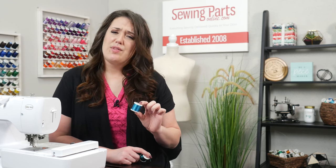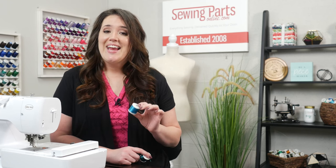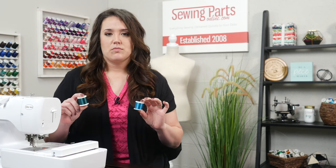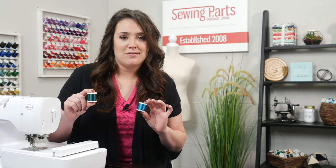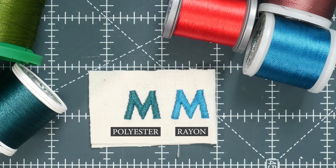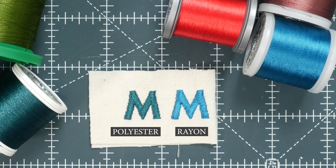Rayon used to be the standard for embroidery; however, that's no longer the case anymore. It was the most popular at its time due to the fact that it was readily available and it had that high sheen, whereas in the past, polyester didn't have as much of a sheen — but that's not the case anymore either. Of the two, rayon is softer and it does lay nicely; however, polyester is stronger, so you have to look at your project and see which one would be more fitting for you.